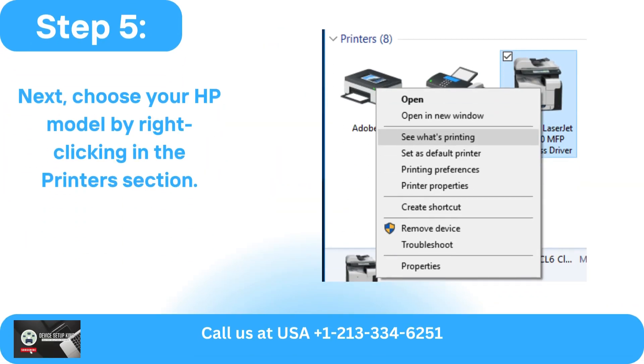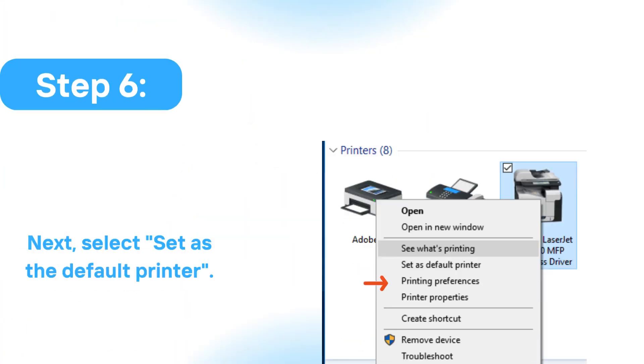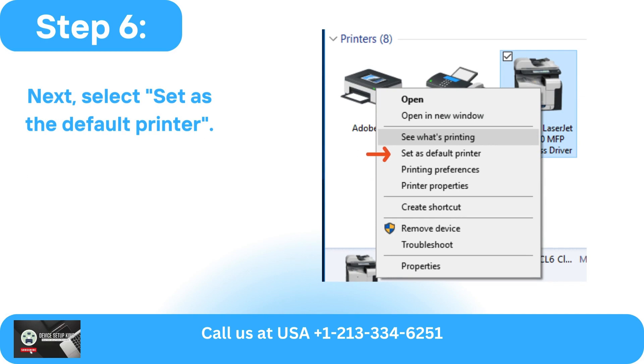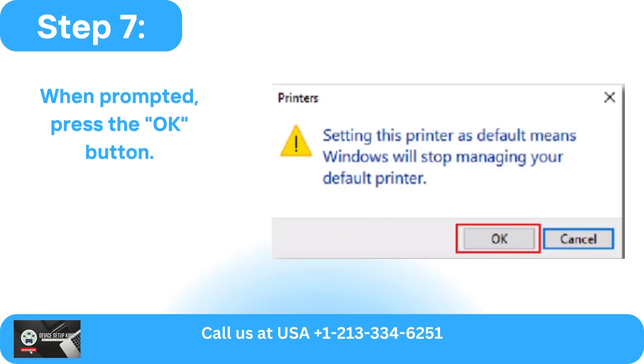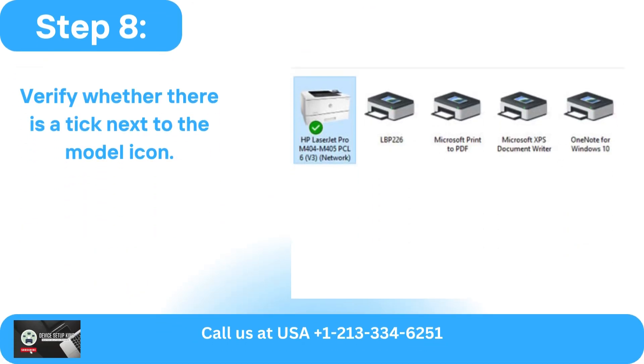Next, choose your HP model by right-clicking in the Printers section. Then select 'Set as the Default Printer.' When prompted, press the OK button. Verify whether there is a tick next to the model icon.